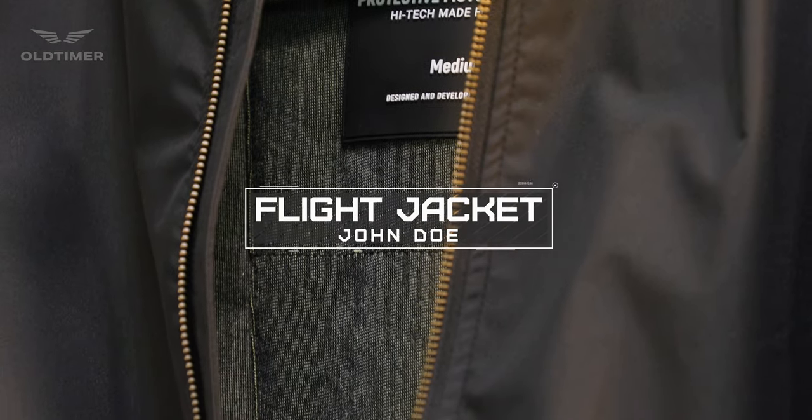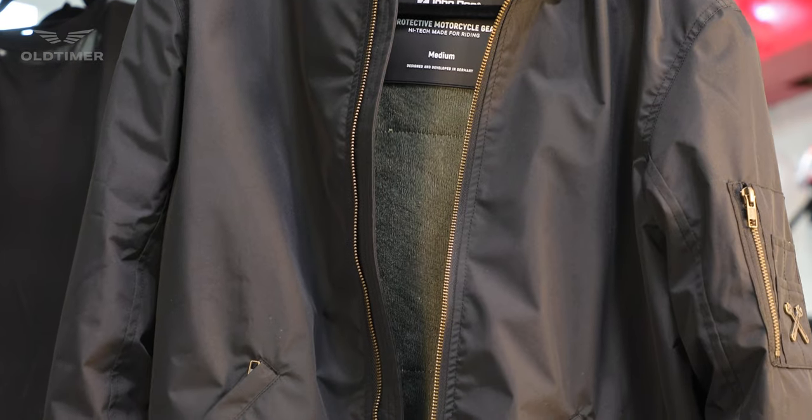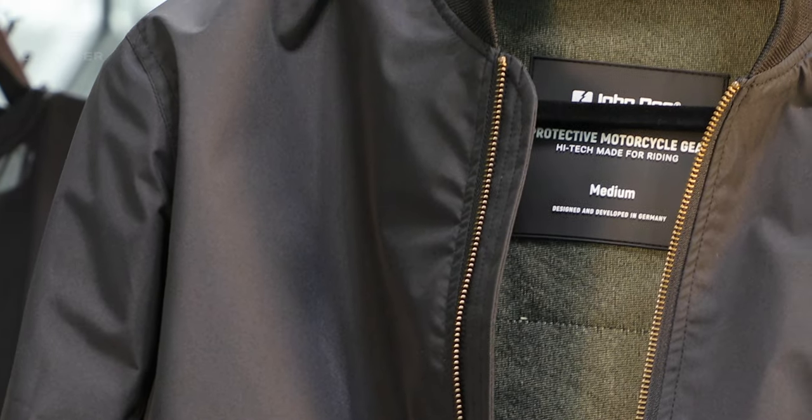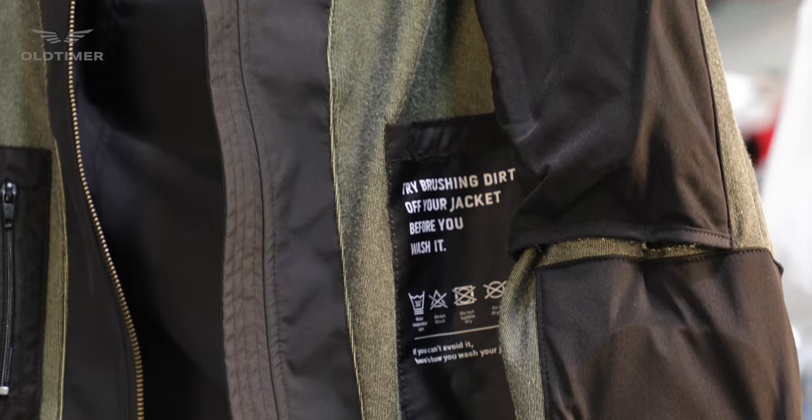Today's topic is about the urban style flight jacket from John Doe. The jacket has AA European certification, XTM fiber on the inside and 100% nylon on the outside. Multi-stretch comfort for all positions of riding, with XTM protectors level 1 ready on the elbows and shoulders, and a pocket ready for the back protector.